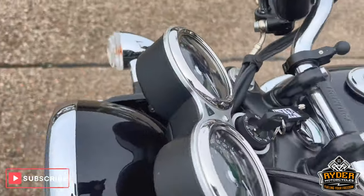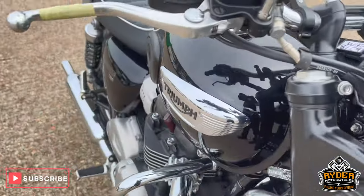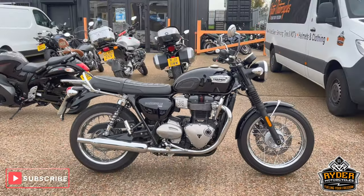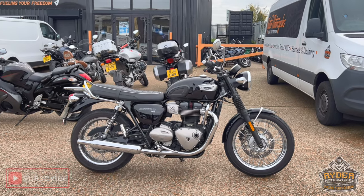Really nice clean example. Once it's had a valet there will be another video and another set of photos. If you'd like to know anything in the meanwhile, it's at Ride Motorcycles, Castle Road.